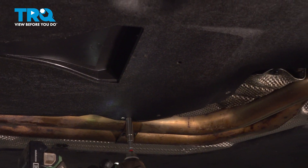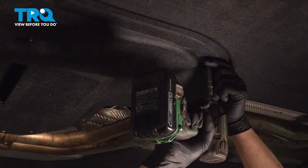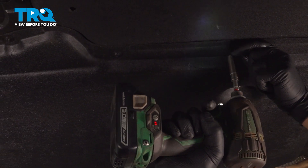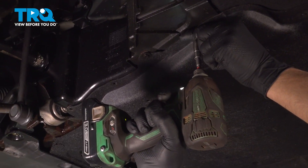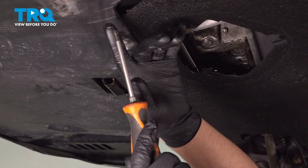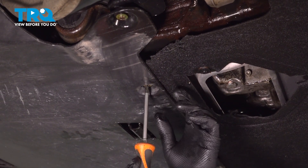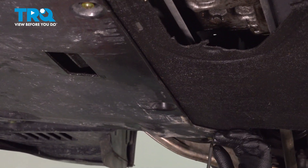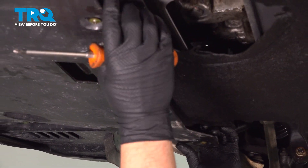There should be one there, in the back, one here. Up front, we're gonna use a Phillips head screwdriver. You're gonna loosen up these screws — just twist them about 90 degrees. They're not gonna come out, but you just need to twist them so this loosens up.